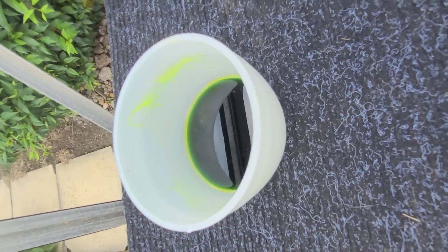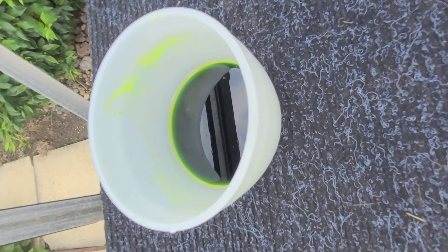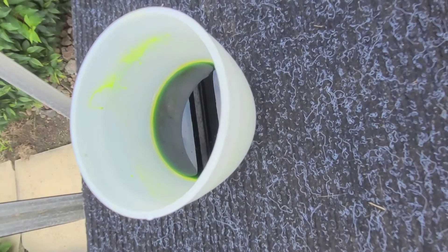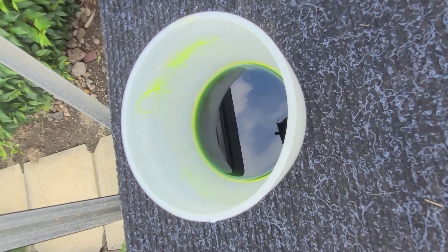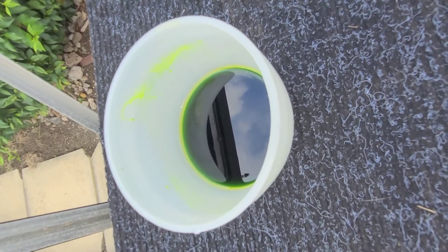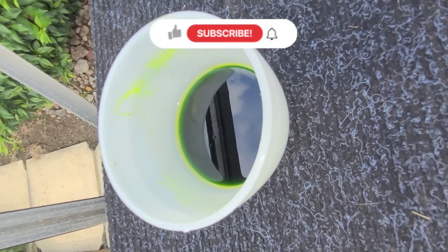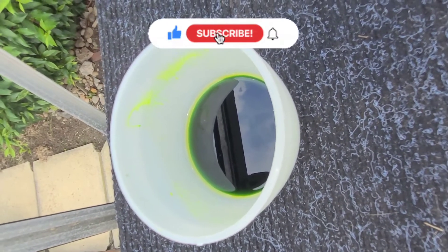This goo I've shown you how to make today will cost around half the price of the actual Korda goo if you make a few bottles at a time, and even if you don't, it'll still be cheaper. If you're unsure about any of the ingredients or amounts, I'll list all of that in the description down below alongside the method. If you enjoyed today's video, hopefully you'll join me for my next video, which will be around hook tying or boilie or pop-up making. Don't forget to hit the like and subscribe button and ding the notifications bell. Thank you for watching. Goodbye.